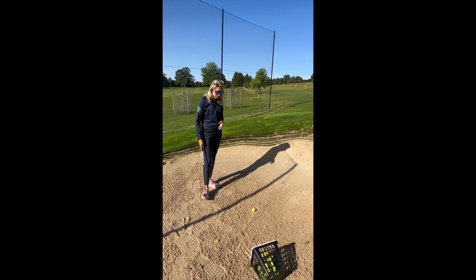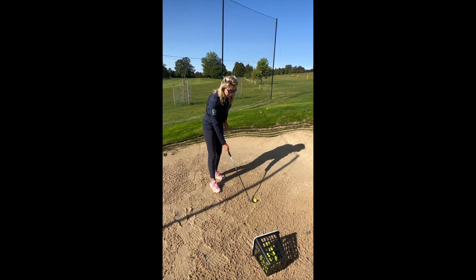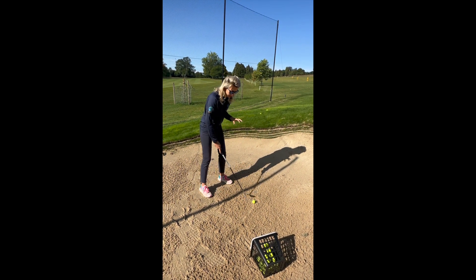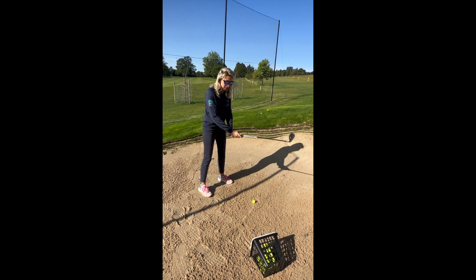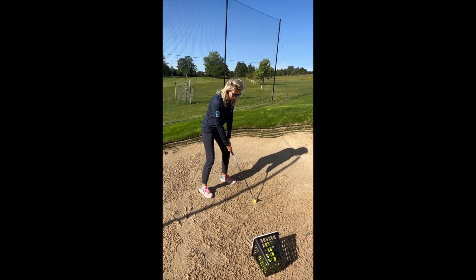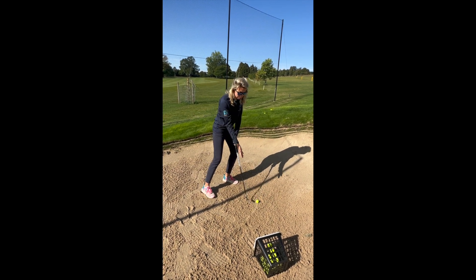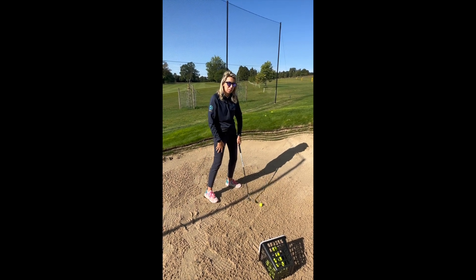Step by step as we go to the ball, we're making sure the club face is slightly open — at this point the club face will be slightly facing to the right, so we want to make sure the feet go to the left to compensate. Holding the golf club, I've brought my hands down the grip for more control. Shuffling the feet in, making sure the ball position is fairly far forward, a bit like a driver, then leaning onto that front foot so we get that nice downward angle of attack, getting the sand on the way out so the ball pops up nice and easy.